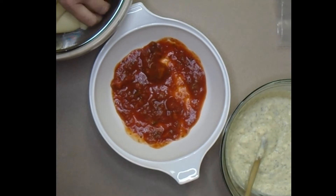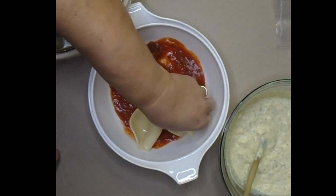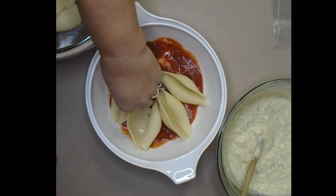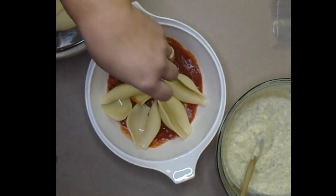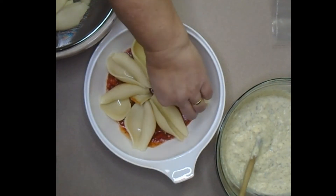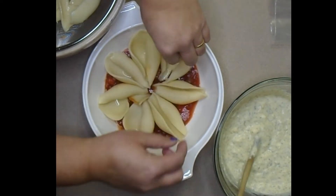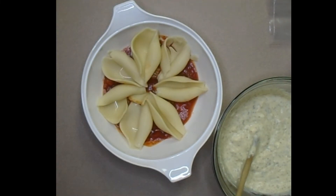Unfortunately when I cook shells they always want to fall apart, so I'm going to try very hard to get them in as complete as possible. For cooking, the package instructions do well, but I like to get the water hot and then turn it off towards the end of cooking so they finish without a full boil and don't crack as much. As you can see it's still a major problem for me, but I'd rather give you an honest video than a doctored one.